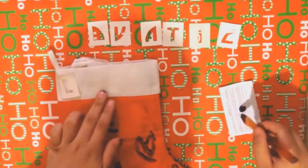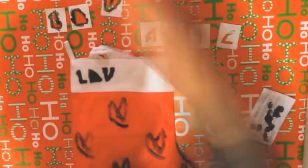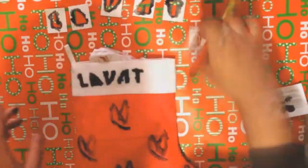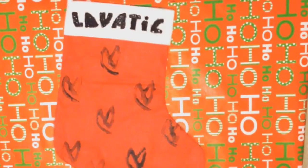Arrange your stencil letters if you're going to spell something on top of your stocking — mine will say 'Lovatic', obviously. Remember to paint in an up and down motion. Once you paint all of your letters and stamps, just let it dry overnight. Once it's dry, it's finished — just take out the plastic bag and it's ready to be hung and filled with goodies a Lovatic will enjoy!